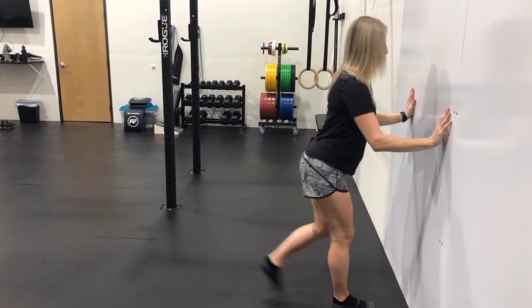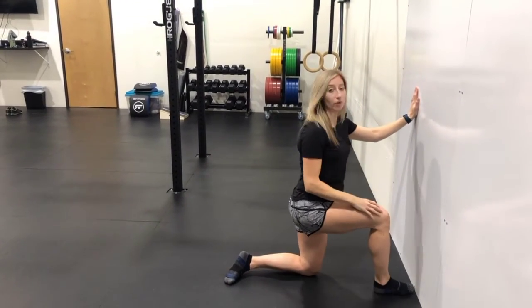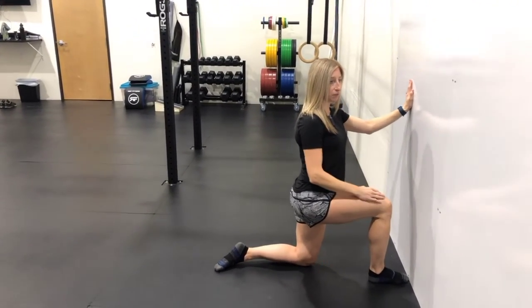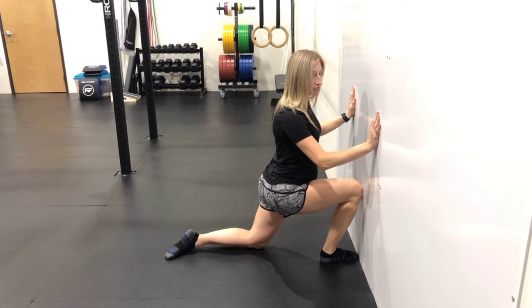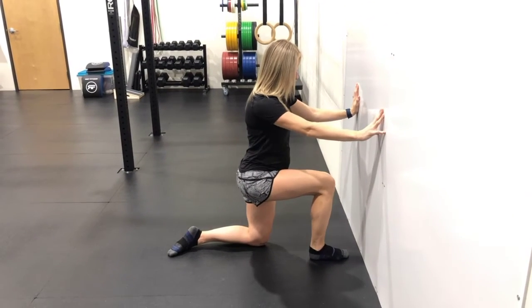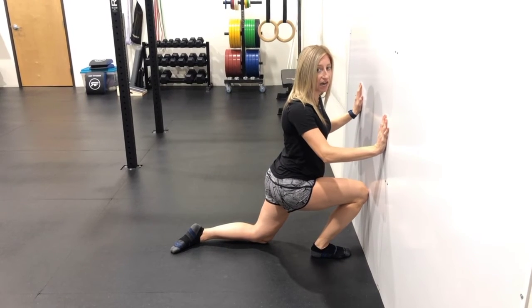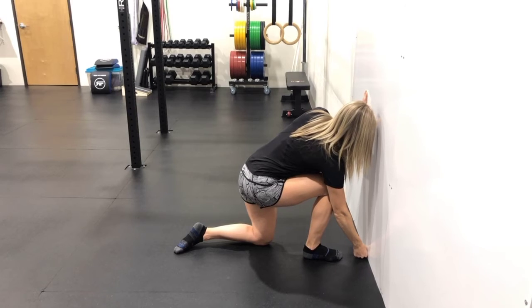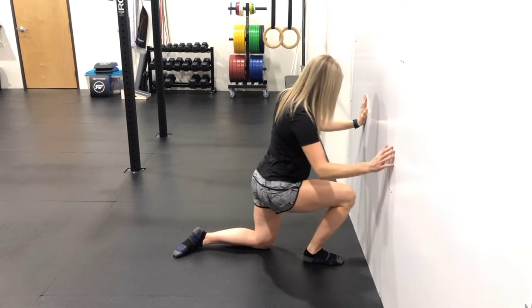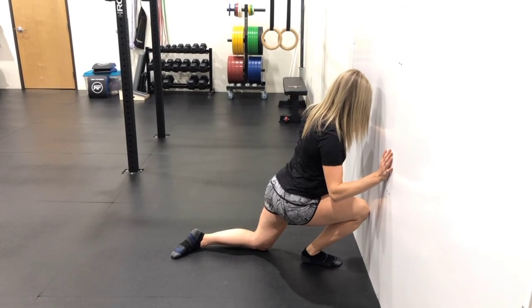It will look like this. We're going to be kneeling here, foot perpendicular to the wall, toes touching, heel down. Knee touches the wall, then scoot your foot back and see how far you can get — one fist width at a minimum. And I have way more than that keeping my heel down.